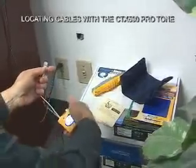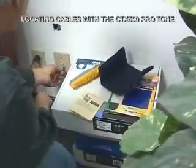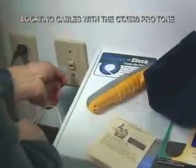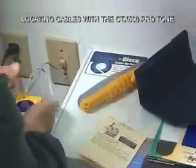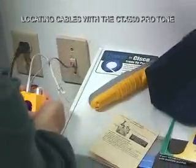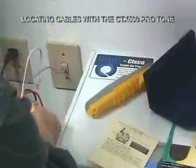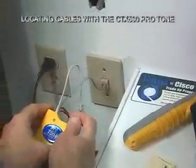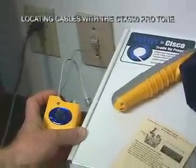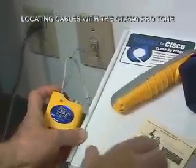I'll take my RJ11 plug — not RJ45, this is RJ11 — and plug it in. There's no LED that lights, so I don't have any shorts on the line. I'm then going to flip it to the off position to see if there is any central office voltage currently connected, and there is not.